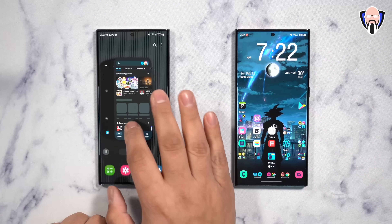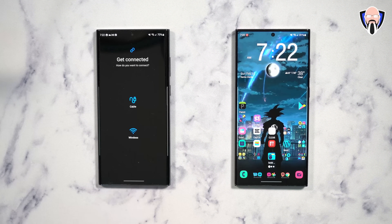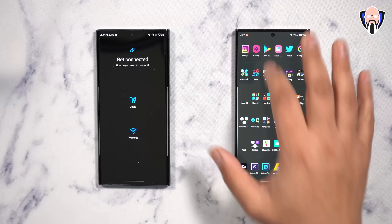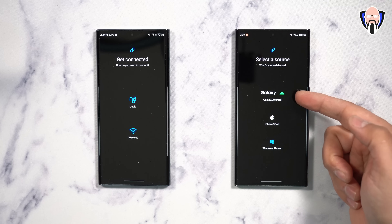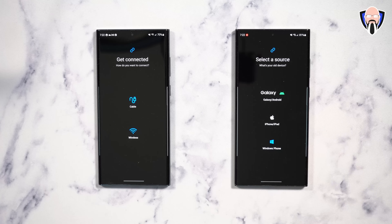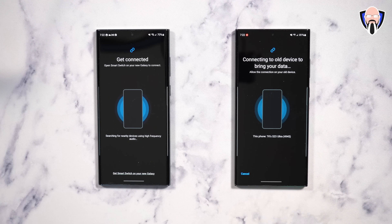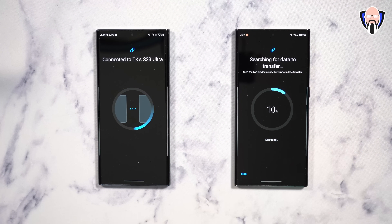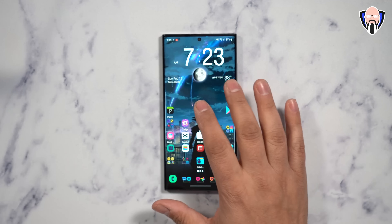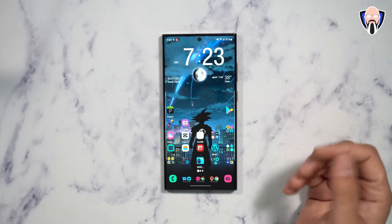Smart Switch is the best software tool to use. On the old device, select to send data; you can choose cable or wireless. On the new device, select to receive data, choose your source — Galaxy or other Android device — select wireless, and the phones will find each other. You confirm the transfer, select what you want to move, and it installs the applications. All my customizations, shortcuts, Nova Prime settings, and even dark mode transferred correctly.